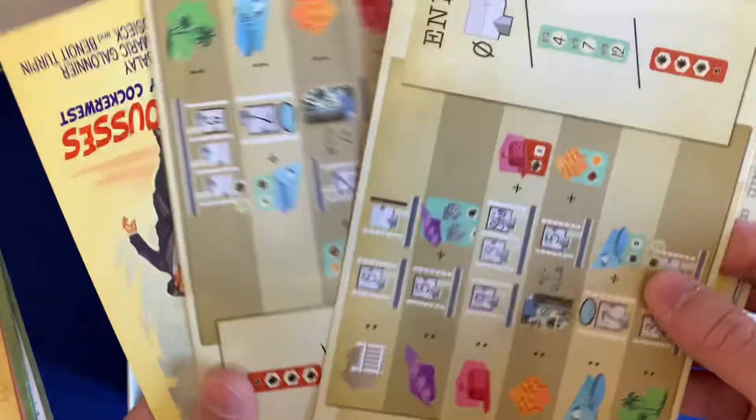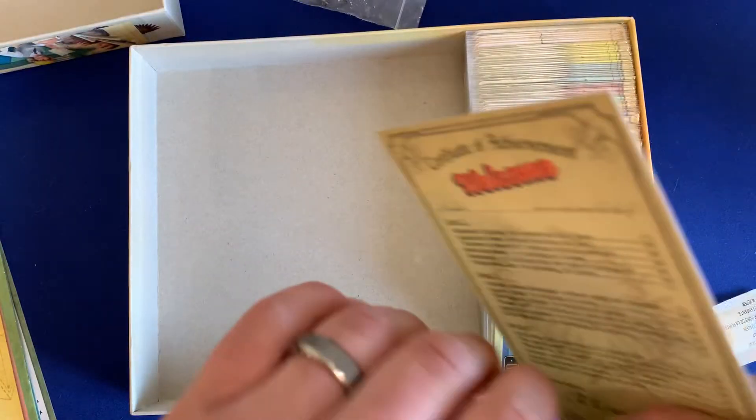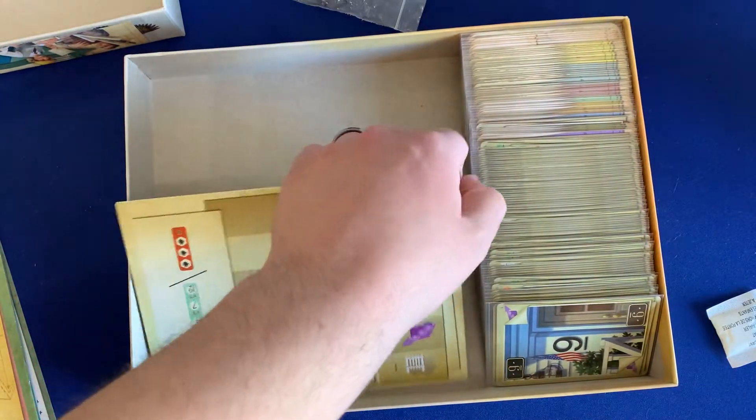Underneath that, we have our achievement sheet and then the player aids. And that's really it. It's a pretty simple, straightforward organizing system, but it works surprisingly well for Welcome to.